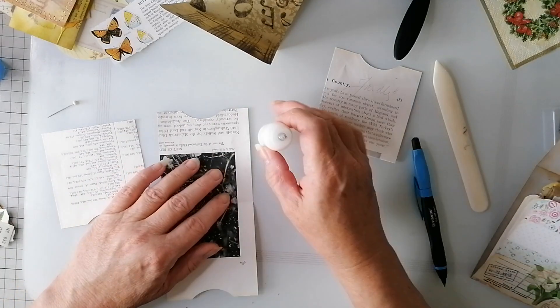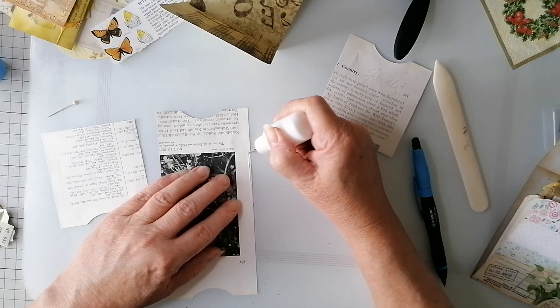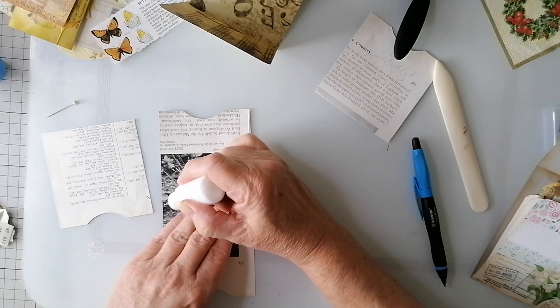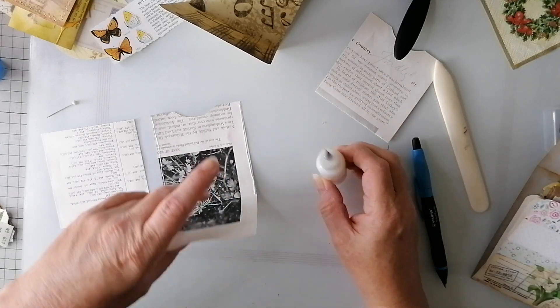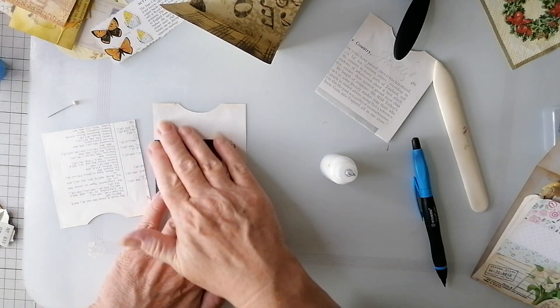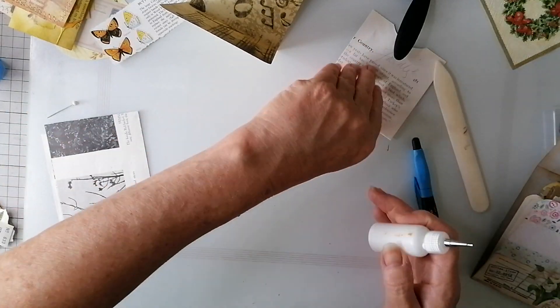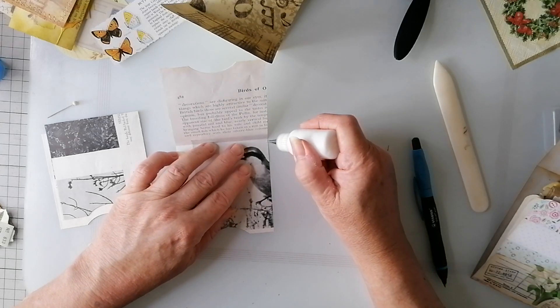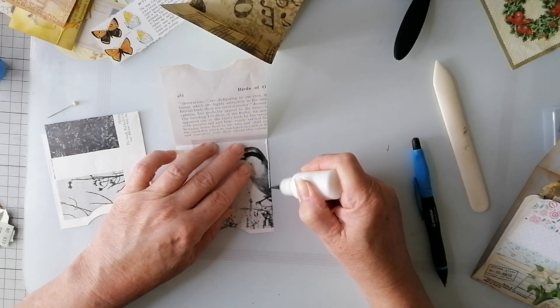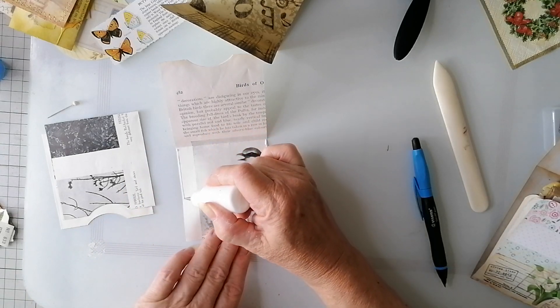I know Rachel said to sort of mass make the covers and then mass make the inside, but I think I'll do them one by one. Because I get them all done and then I get to the end and I've run out of time to do the decorating and stuff. And this one I definitely want done because that journal will be ready to go then - that's my thinking.